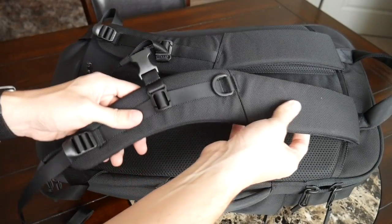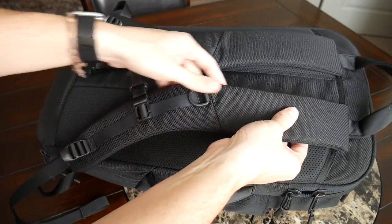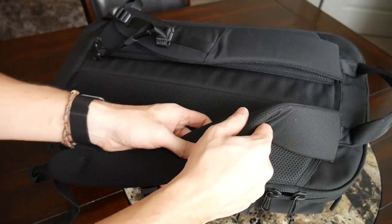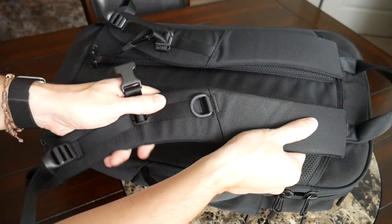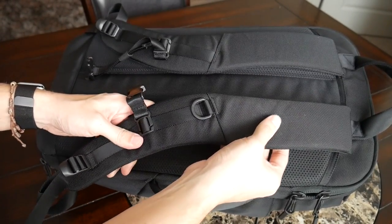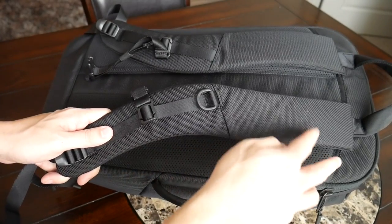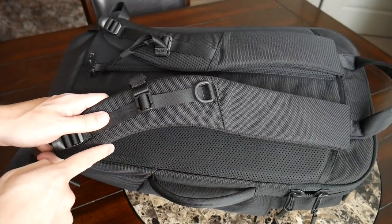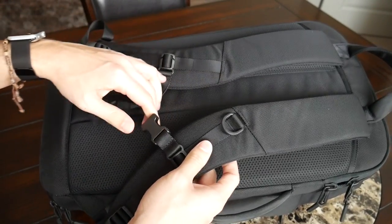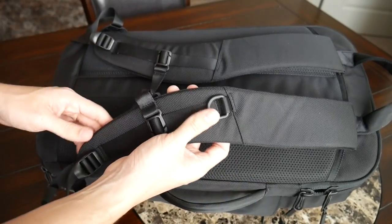Moving on to the straps and back paneling — this will feel very familiar if you've seen any other Aer bag videos. The straps are always super comfortable, very well padded, nice and thick, with a soft meshy material to help prevent moisture build-up. They always feel soft and broken in right out of the box, making it very easy and comfortable to start wearing right away. The bag also has an adjustable and removable sternum strap to help distribute weight.